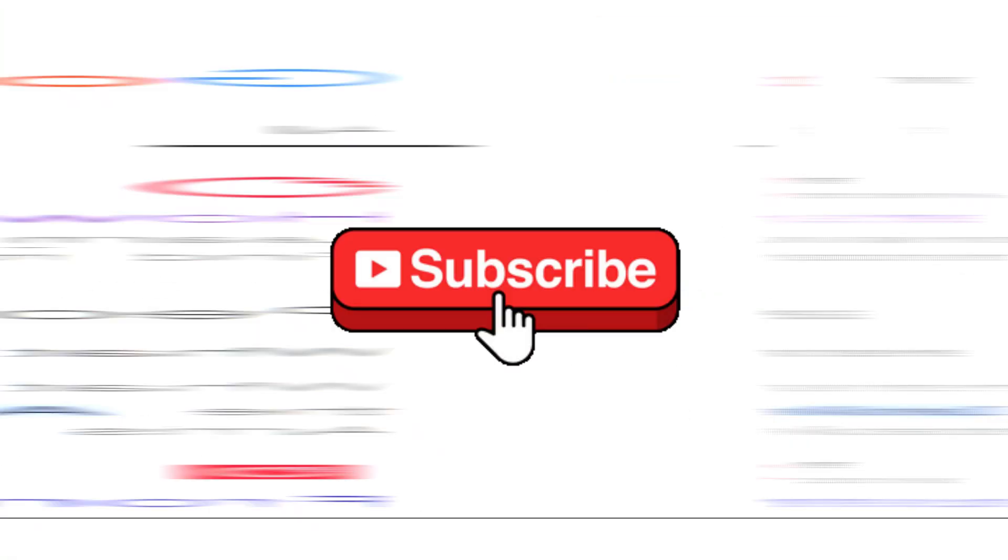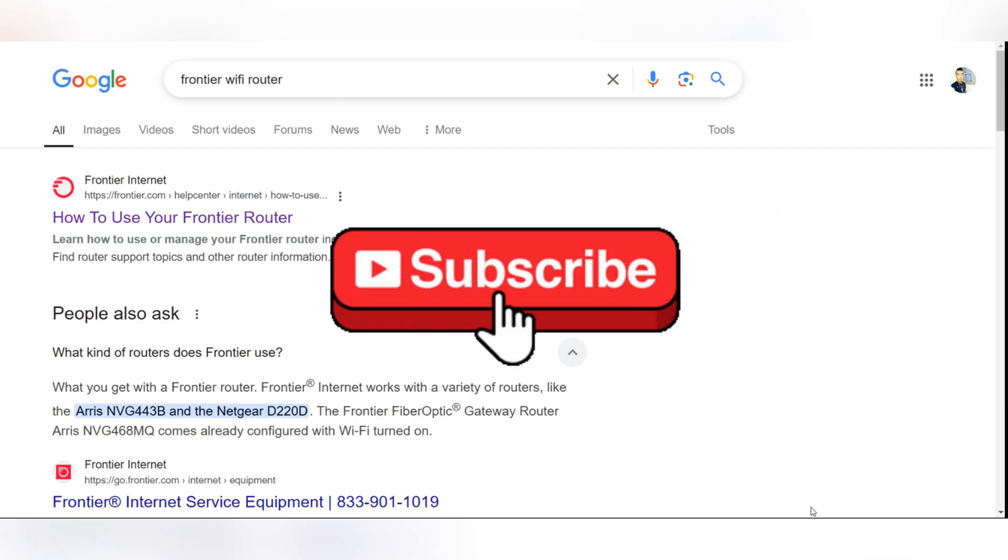And that said, your Frontier Internet is now set up and ready to use. Thank you for watching.